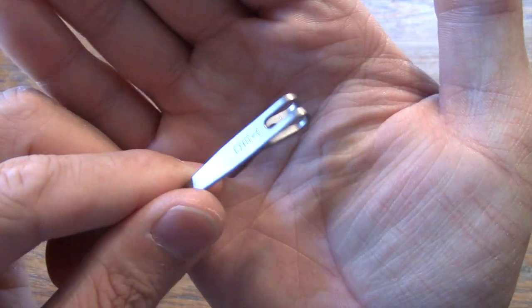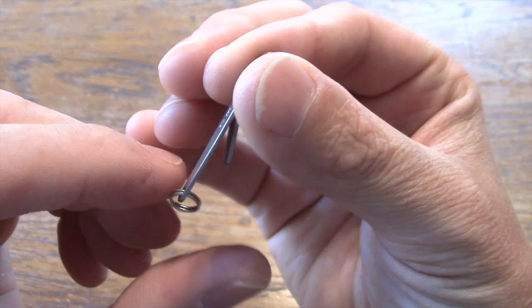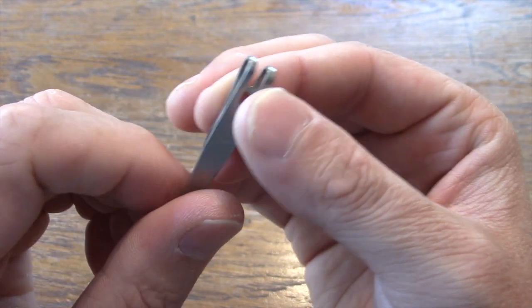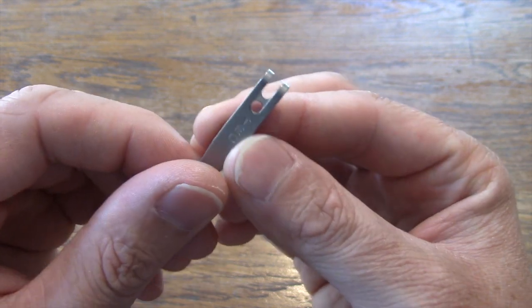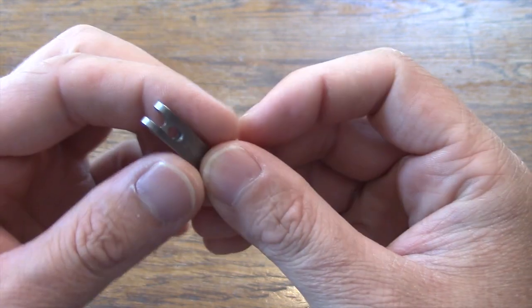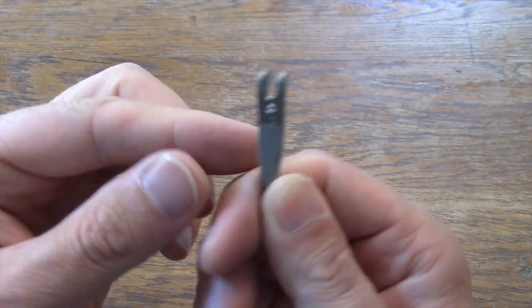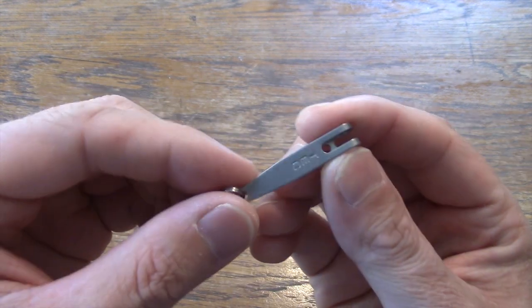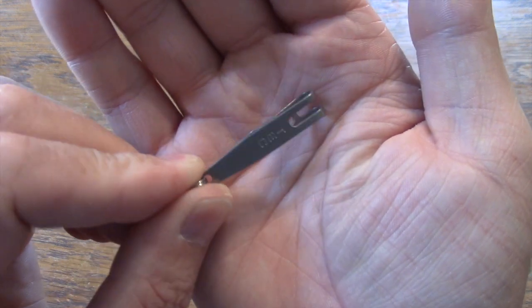This is a P7 suspension clip. You can find these on the internet. These are great — you can add them to your EDC keychain. You can also add them to knives and multi-tools and things that you want to suspend down in your pocket. These little clips work really, really well for that. So that's the P7 suspension clip.